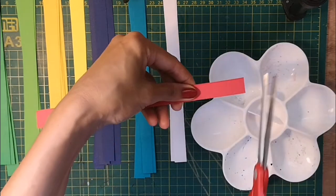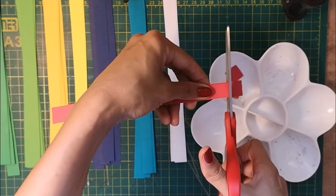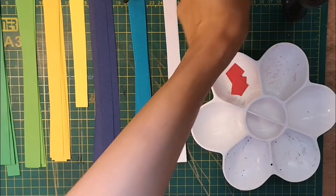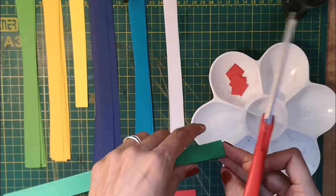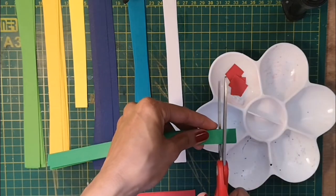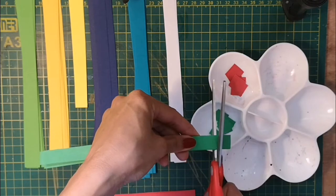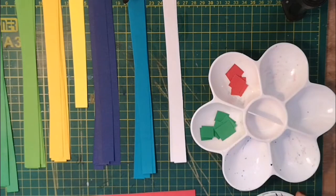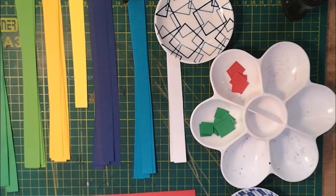I'm going to take my first strip of colour. I've got containers so that I can organise my tesserae into colours. I'm going to cut squares using my eye, then go through and cut all the red squares and then all the other colours and put each lot into a different compartment. Fill each of your little containers up with all the different colours so you've got a selection of tesserae to use for your artwork.